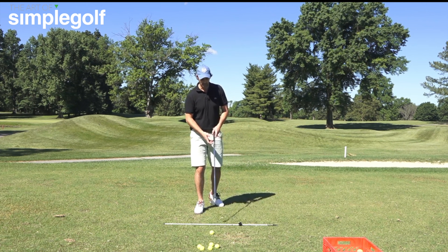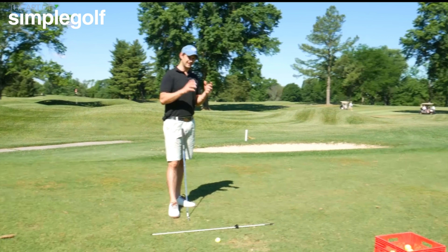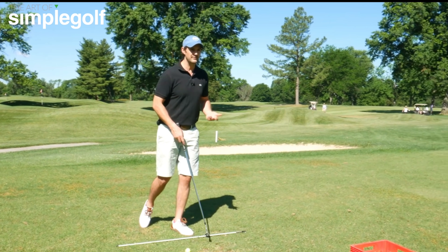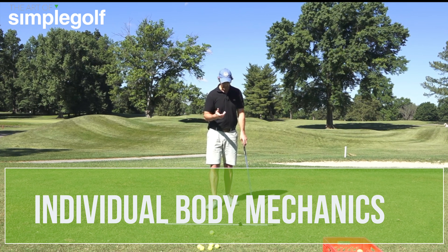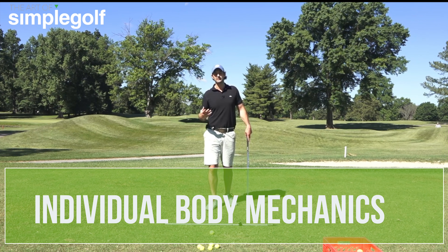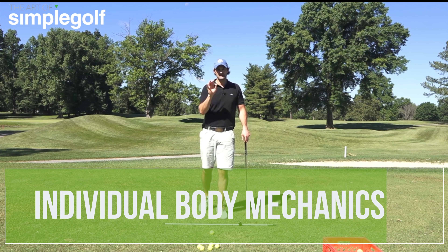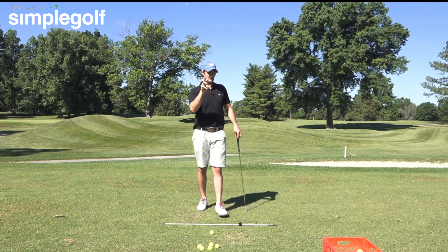We are all human and wired very similarly. The only way we're wired exactly the same is how we respond to a task — an objective, throwing, hitting, whatever it might be. Our mechanics, our limb length, how much we can rotate — all of that is individual to me, to you, to the guy playing over there, everyone. So you can't just try and fit into an arbitrary model and arbitrary swing positions.